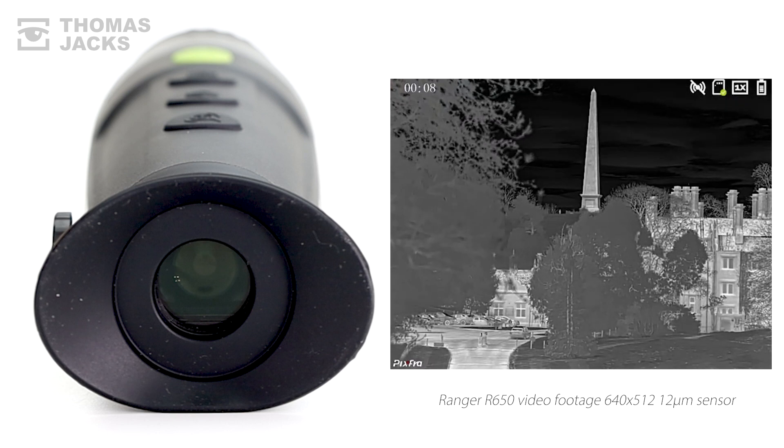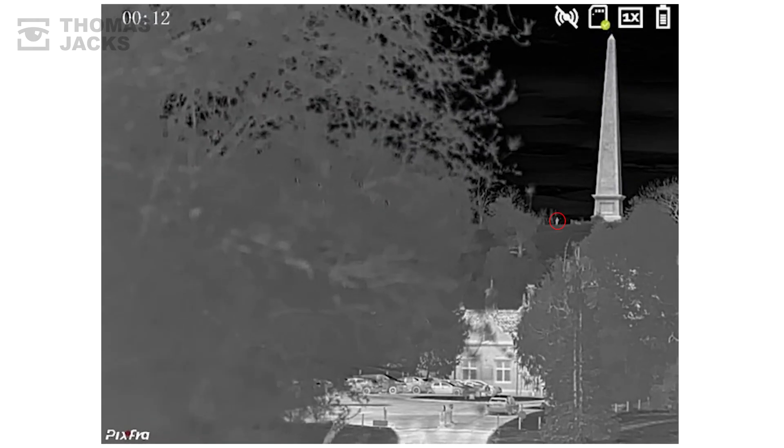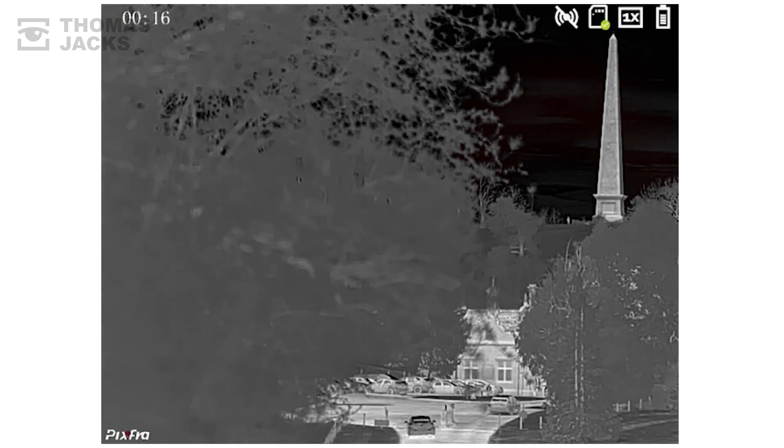That helps detect people 2,600m away, in daylight or in the dark. See that person, just there — she's half a mile away, and that's pretty impressive.